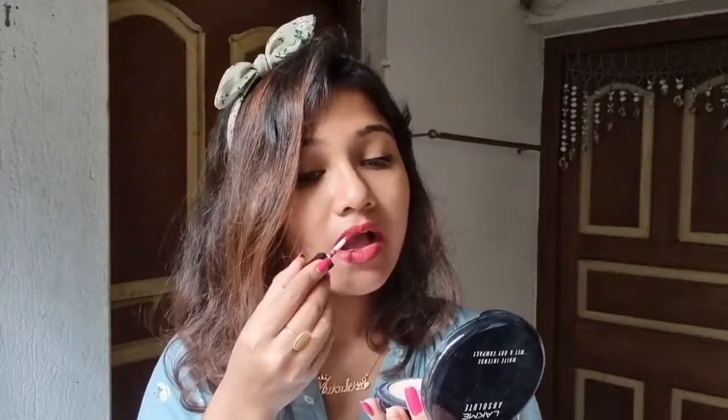Now I will apply the lipstick for you. Let's see — I will show you a low-light lipstick. This is a good color. I will show you a proper color so you can see a lot. This is a very good thing to show you. This is a Smudge Me Not, or smudge-proof lipstick.